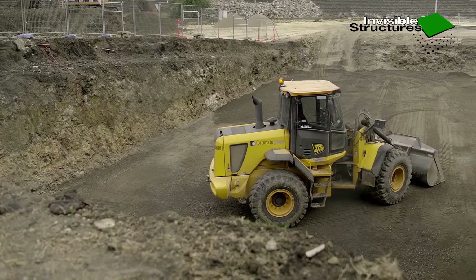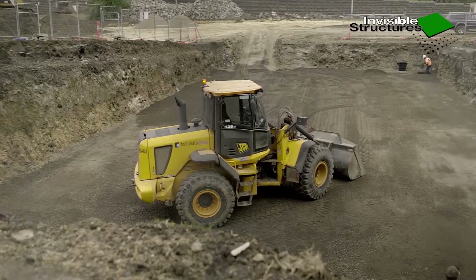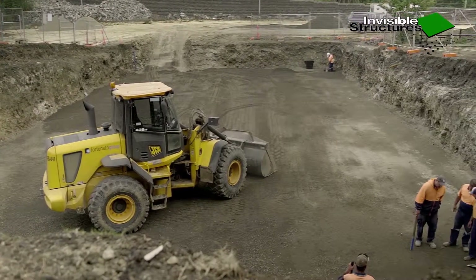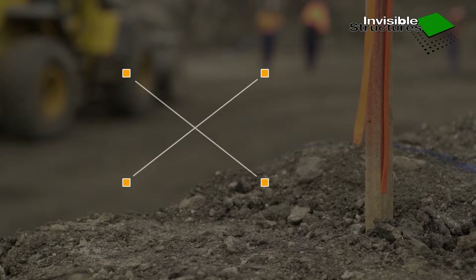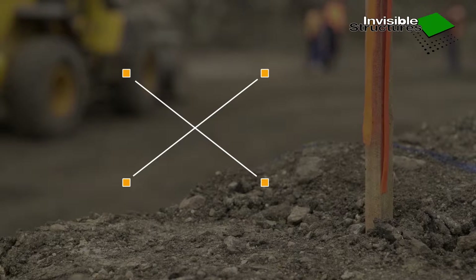Ideally the site surveyor would do the tank footprint set out as per site plans. Establish the tank footprint corner pegs. Confirm set out is square by checking diagonals are equal.